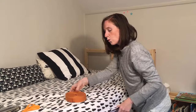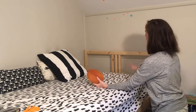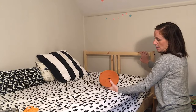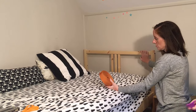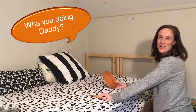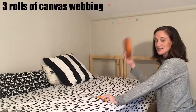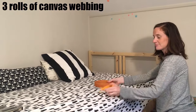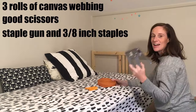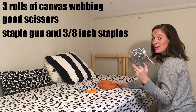So we're going to take this cotton webbing and we are going to weave a criss-cross pattern, and we are going to raise this situation. All you need for tools is the roll of canvas webbing, a pair of scissors, and a staple gun. Let's get to it.